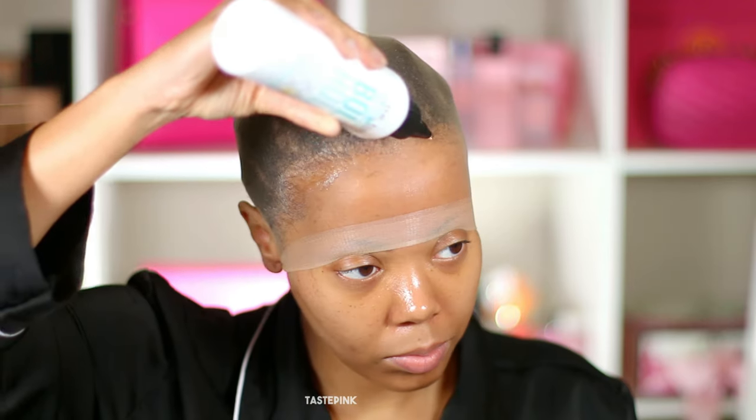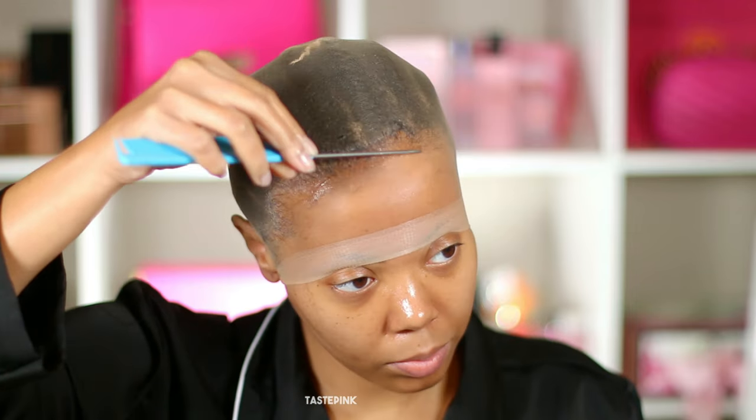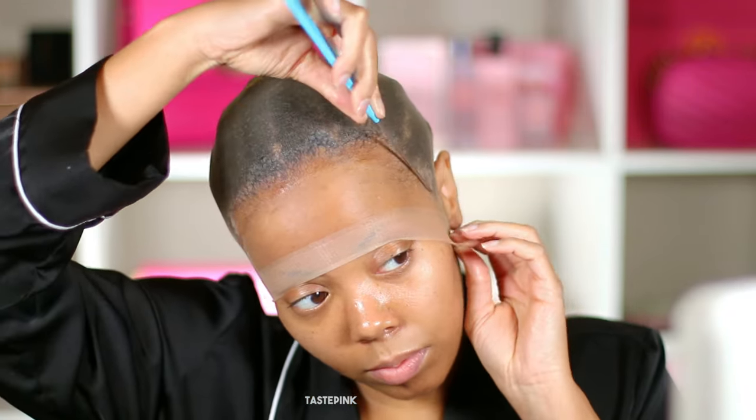The first application of Bold Hold Liquid Gold is optional, but I wanted to use it to secure the cap in place. When I tell you you need to get your hands on the Bold Hold Liquid Gold, please stop playing. If you like glueless methods, this is it. Just let it set for about 15 minutes, or you can use your blow dryer to expedite the process.